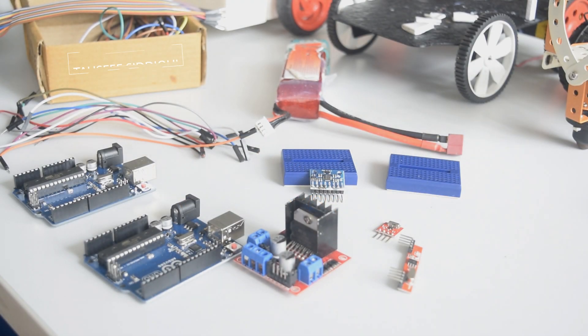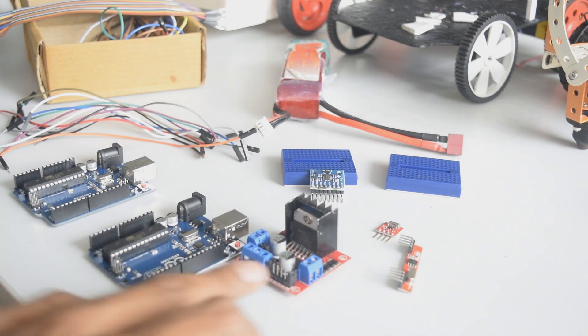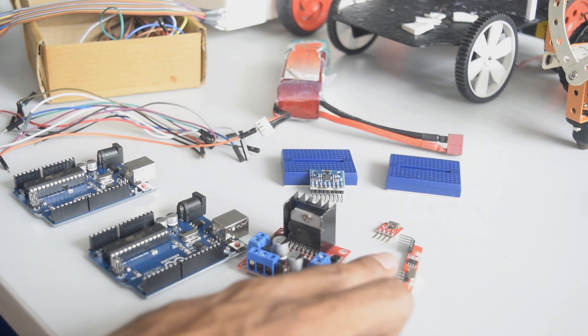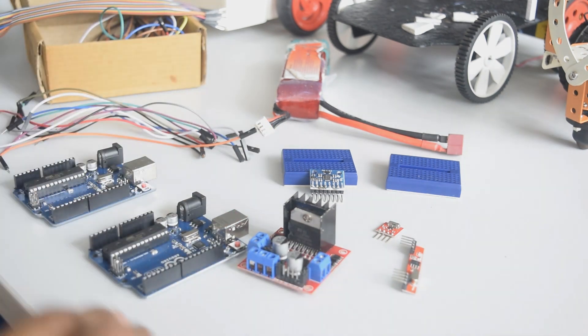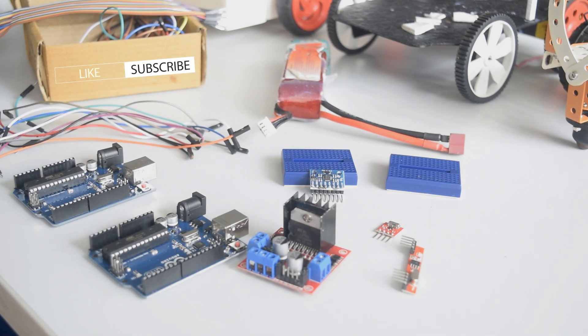Hello guys, welcome to my channel. My name is Tawseep Siddiqui and in this video we are going to make a gesture control car using Arduino. For that we will require two Arduinos — one for transmitter, one for receiver — a motor driver L298N, a 433 MHz transmitter/receiver module, an MPU6050 gyro sensor, jumper wires, and a lithium-ion battery. You will find all the links in the description to buy the components, circuit diagram, and the code.